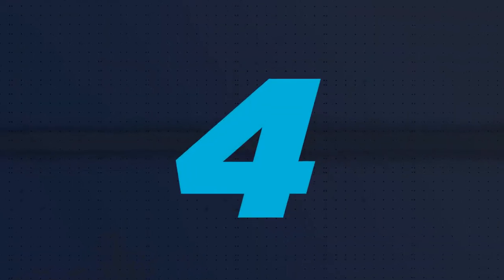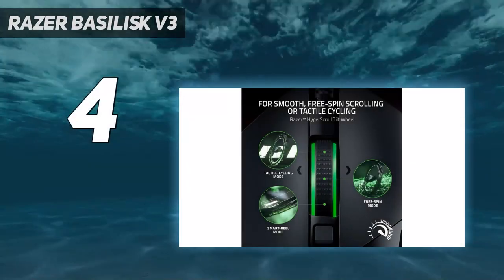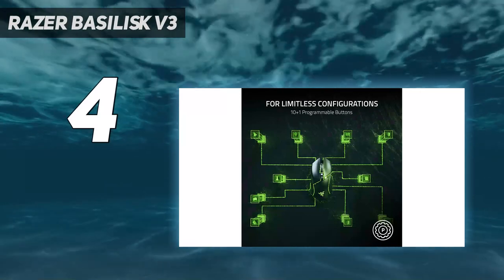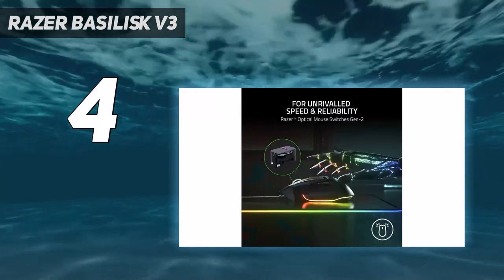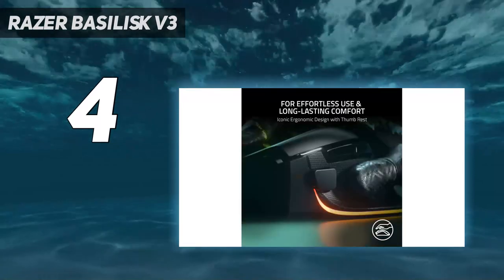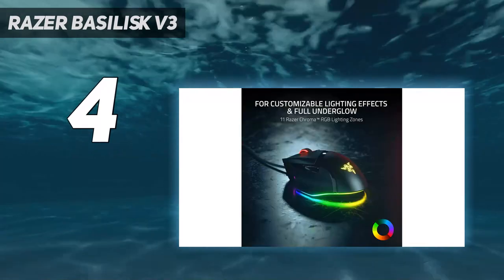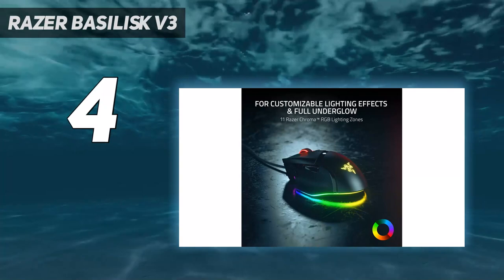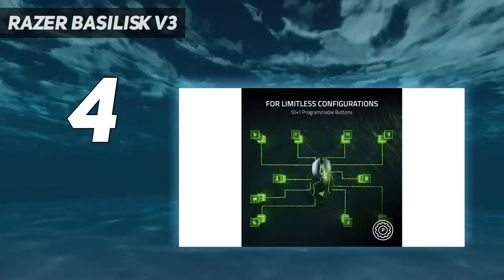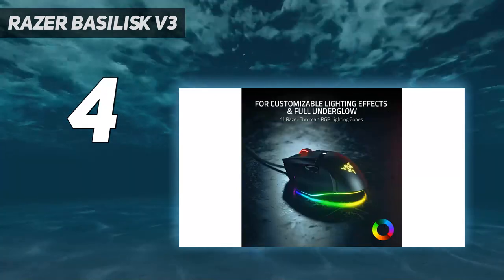Coming in at number 4: the Razer Baselisk V3. The best ergonomic gaming mouse we've tested is the Razer Baselisk V3. It has a right-handed shape with a thumb rest, providing more ergonomic support than typical gaming mice. Also, while many gaming mice have only two side buttons, this one has three. Its wheel has L/R tilt inputs and a free-scrolling mode, which is a handy feature if you plan on using this mouse for gaming and general productivity tasks like browsing spreadsheets.